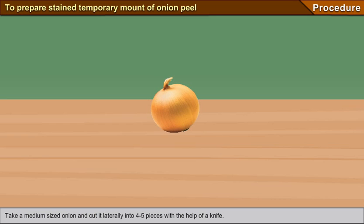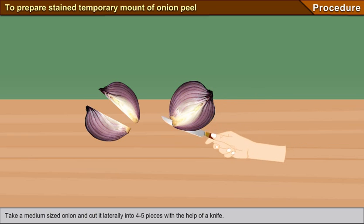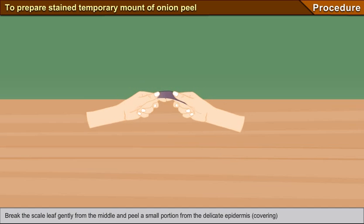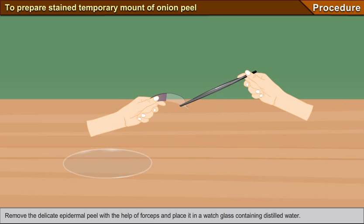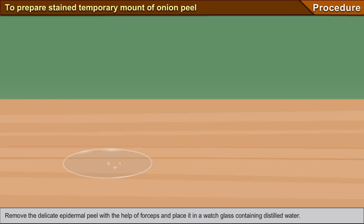Procedure: Take a medium-sized onion and cut it laterally into four to five pieces with the help of a knife. Remove a scale leaf from one of the pieces. Break the scale leaf gently from the middle and peel a small portion from the delicate epidermis — the covering that covers the inner surface of the scale leaf. Remove the delicate epidermal peel with the help of forceps and place it in a watch glass containing distilled water.